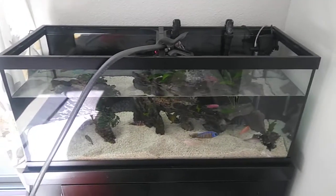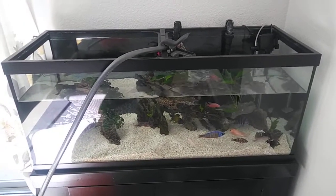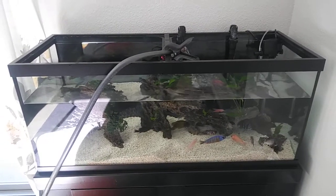Hello everyone, hi YouTube. Just doing a quick update showing you how I do my water change on my 75 gallon African cichlid tank.